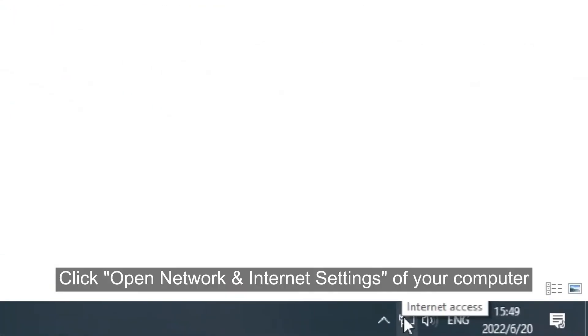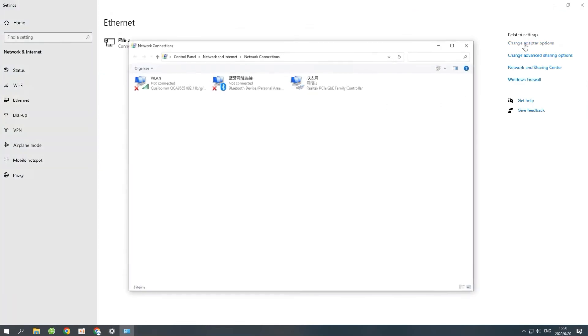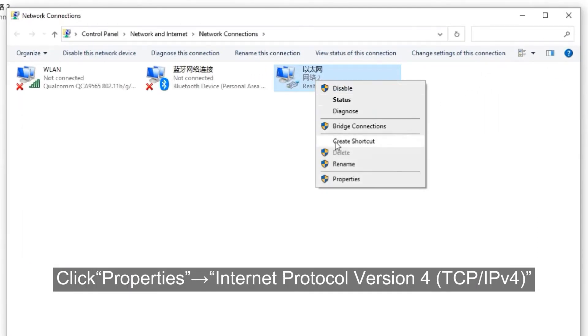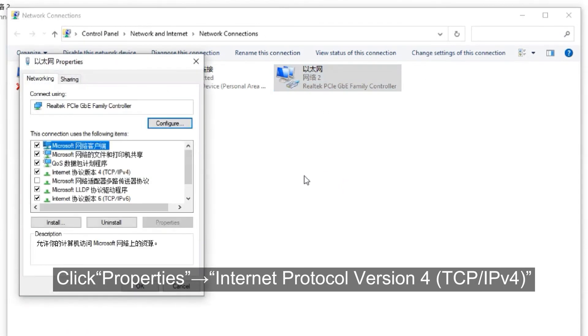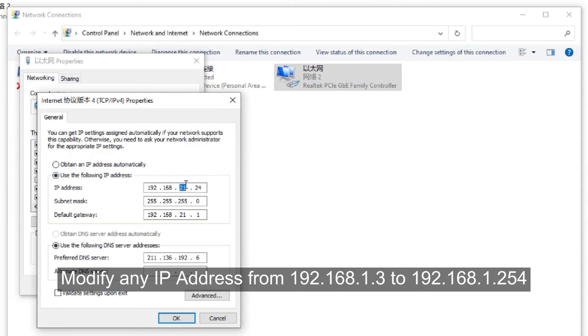Click 'Open network and internet settings' on your computer. Then click 'Ethernet', then 'Change adapter options'. Click 'Properties', then 'Internet Protocol Version 4 (TCP/IPv4)'. Modify the IP address to any suitable address.